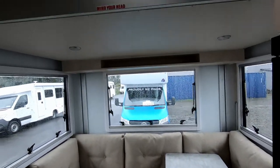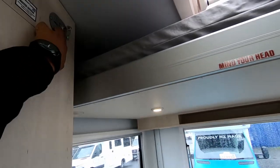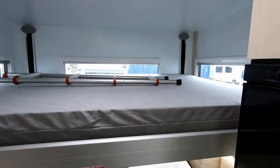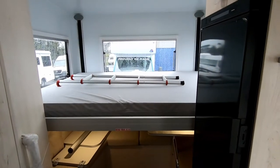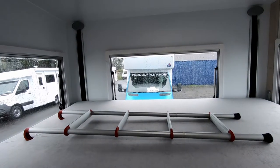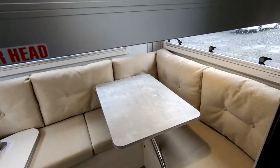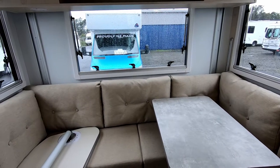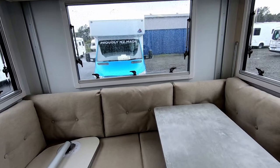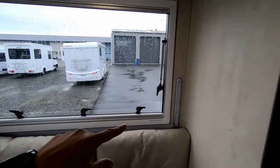You have your large U-lounge here and a drop-down bed at the top. Just push the button and it drops down — very ingenious design. It gives you the benefit of both, so you don't have to bother making your bed up every night. And that's up and out of the way. You've got a couple of lights here as well, which serve as your reading lights when the bed is dropped down at night.